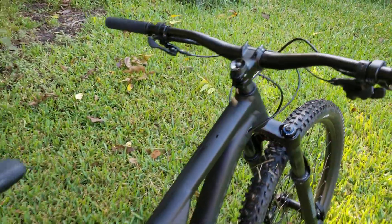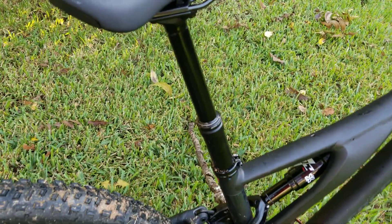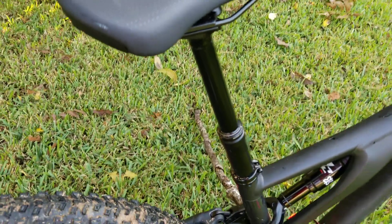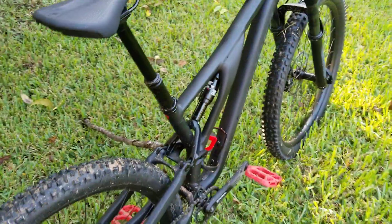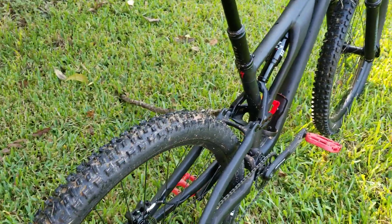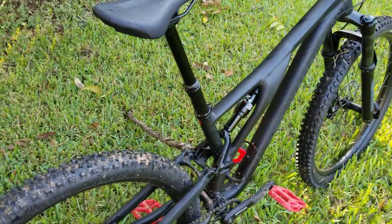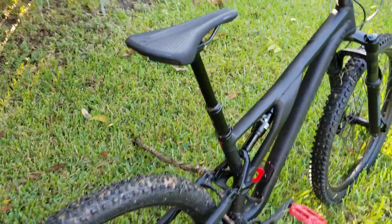Overall everything seemed to work well. The dropper seatpost was great — you can adjust it at various heights, extended all the way for road riding or climbing, and you can drop it easily for trails and jumps. I did a couple of manuals and bunny hops off curbs yesterday and today. With the dropper seat down, you have full freedom to move your body to the back of the bike easily.